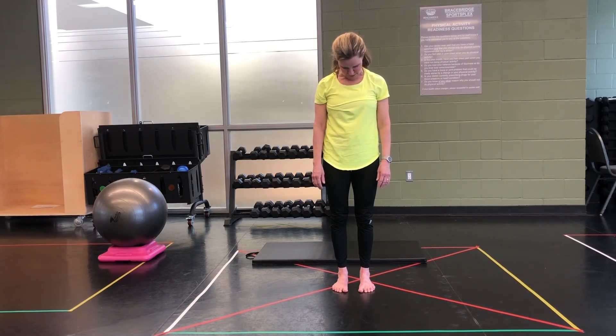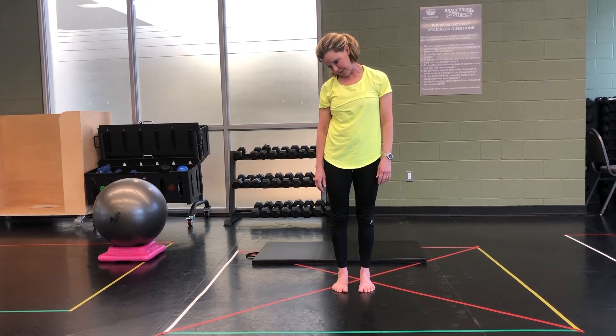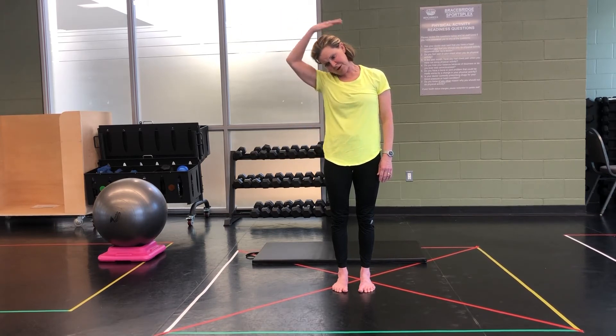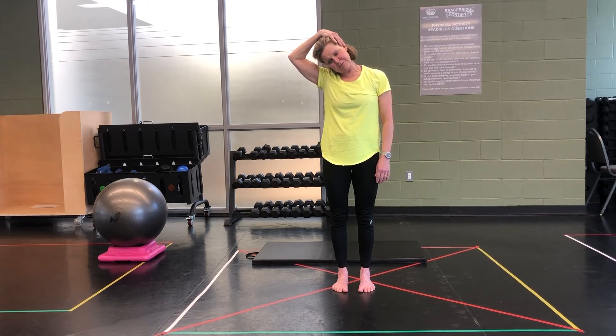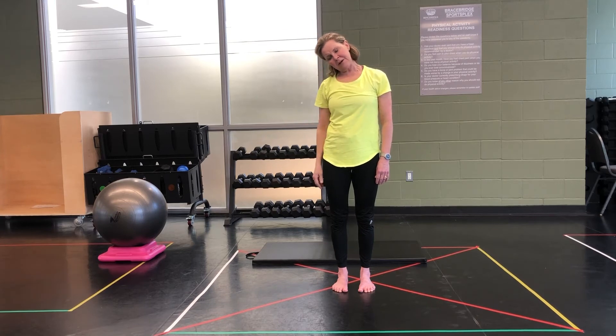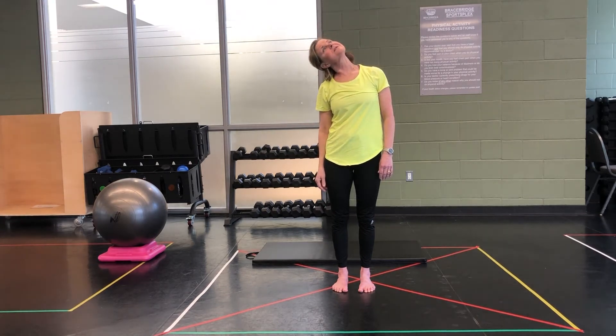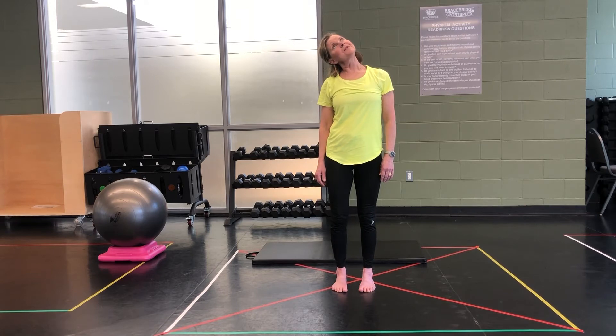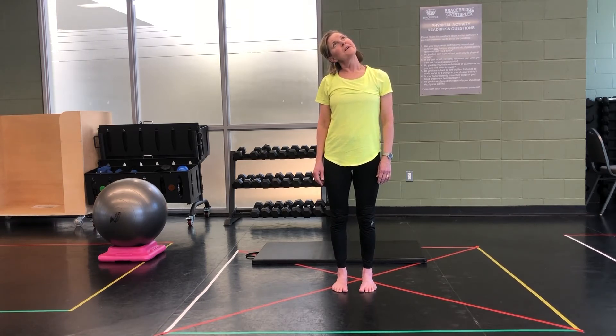Now you're going to roll your head over to one side, keeping your chin to your chest. Let the ear fall to the shoulder. If that's not enough, you can put a gentle pressure on the outside of your head — gentle, just gentle pressure. Let your head fall. Now you're going to take your eyes to look up at the ceiling; your ear is still over to one shoulder. Your hips are stacked over your ankles, your shoulders are stacked over your hips, your vertebrae are stacked over top of each other.